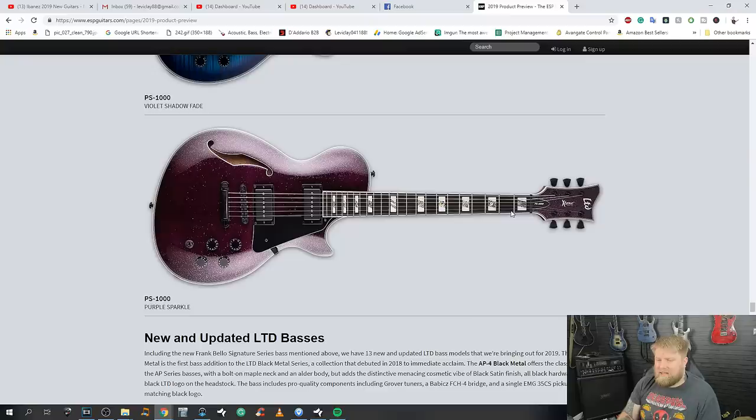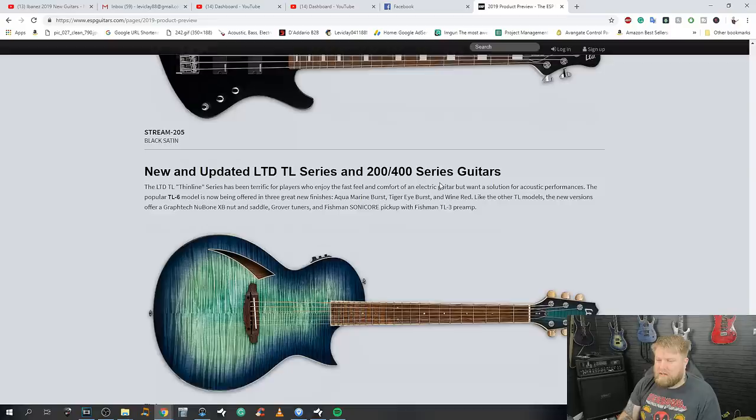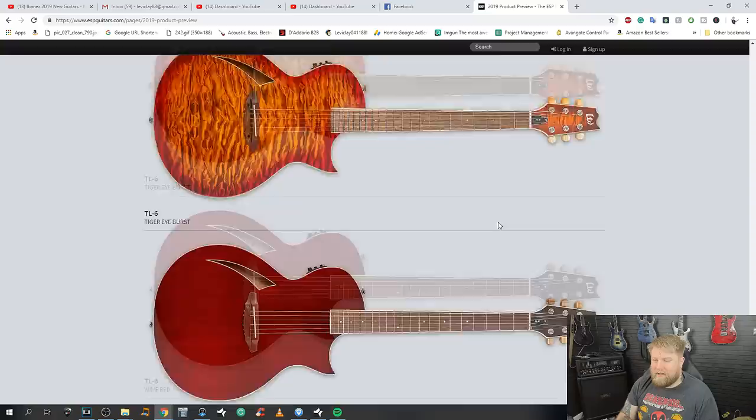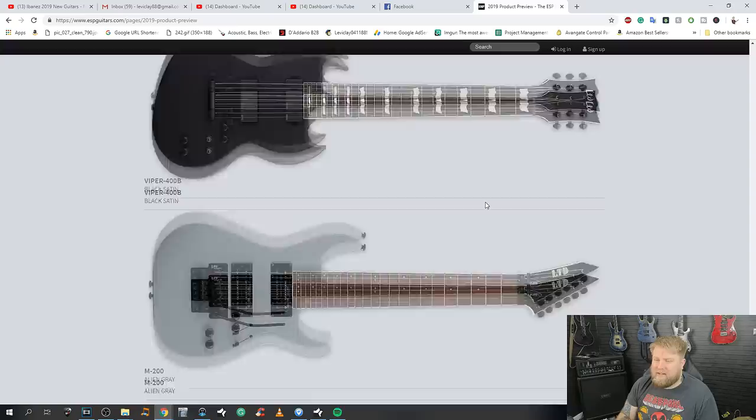Purple sparkle — that reminds me of that old G3 parody video. Then basses — I don't care about basses. Some nice looking acoustics, but I don't care about those either. Now we get into the cheaper LTD lines.